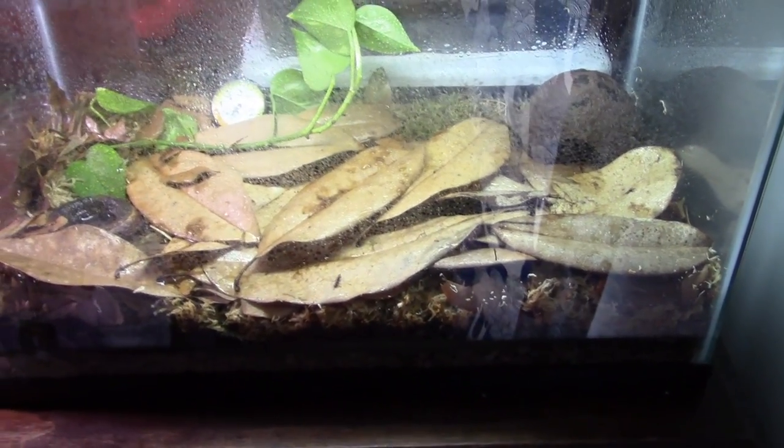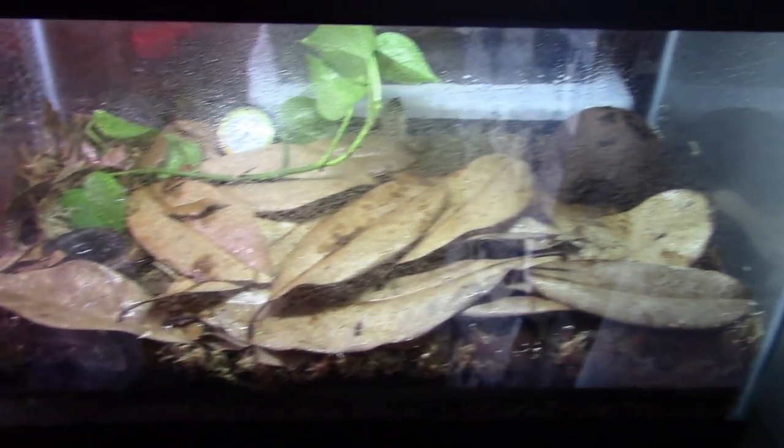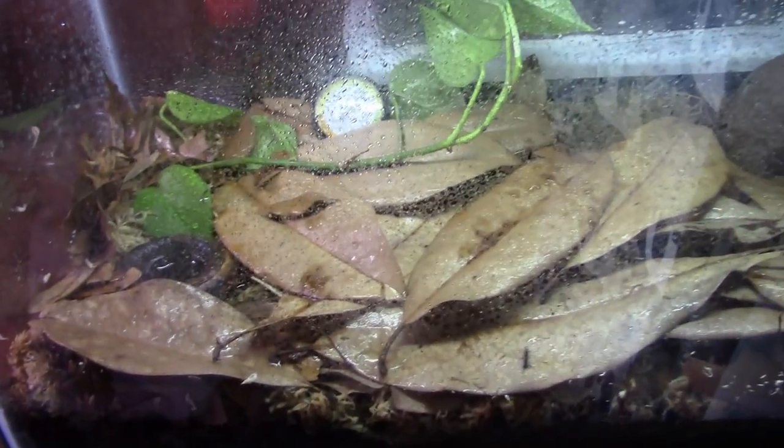What is up my ninjas, Dart Frog Ninja here for a quick video update. What do we have here guys? What is this? It's not the biopod — this, my ninjas, is a temporary quarantine tank.